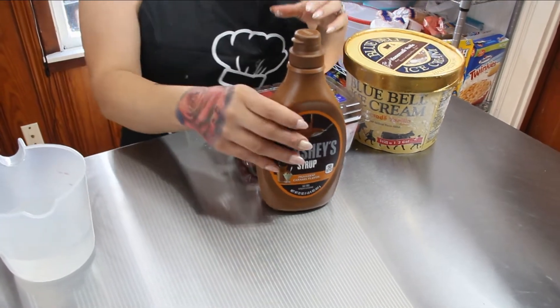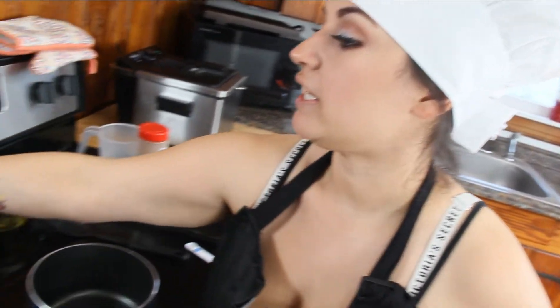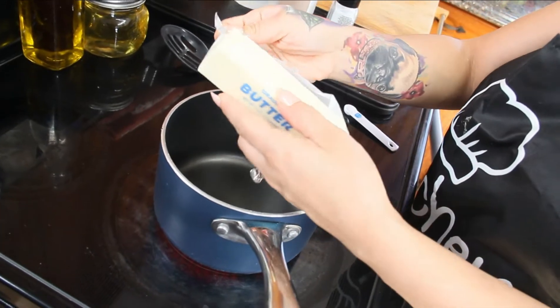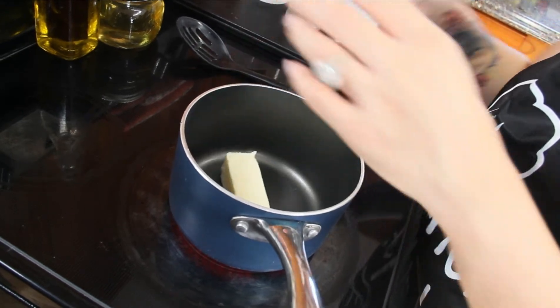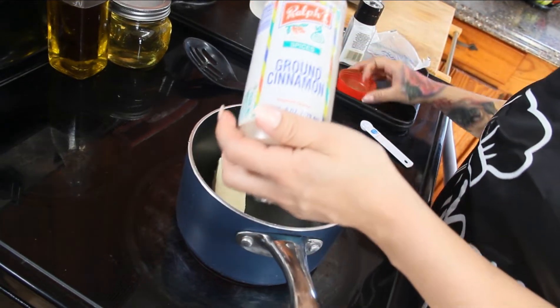You're also gonna want some nonstick spray. For our toppings we're going to be using some vanilla ice cream, Hershey's caramel syrup, and some fresh strawberries — you could add any toppings you want into these bowls. Now we're gonna move on to our stovetop. You'll want a saucepan, turn the heat to medium-high, and start melting down one stick of butter — that's eight tablespoons.